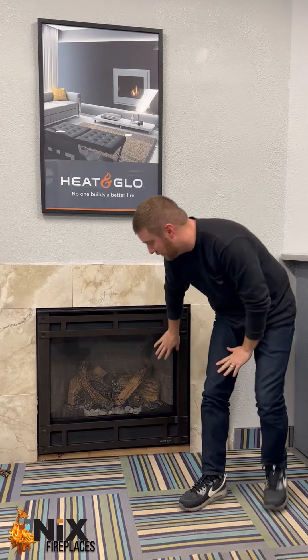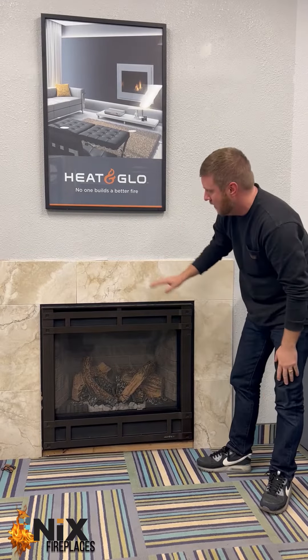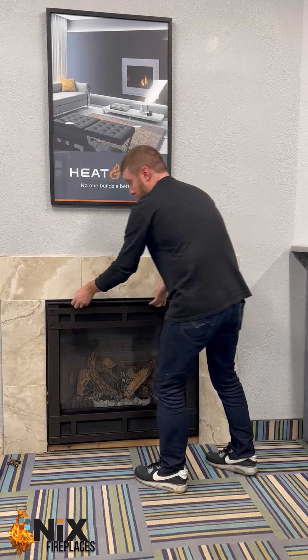The first thing you're going to do to get the front off is access the controls that are going to be underneath the glass. To get your screen off, you want to pick up on it and then out, and that will release it from its position.